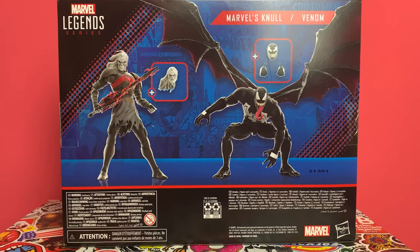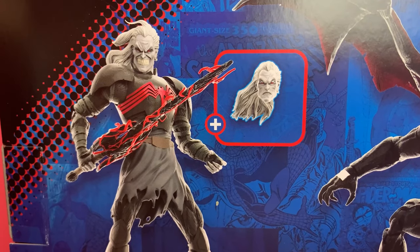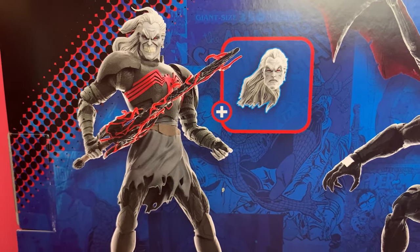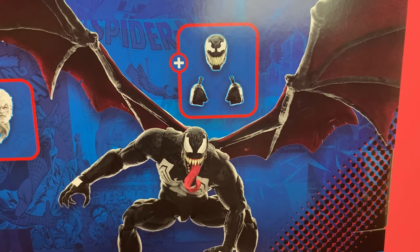On the back, you can see what they've done — they show you what you get with the figure. Here you get Venom and the wings are attached. And it has this little box with a plus symbol that shows you the accessories you're getting with that figure. That's a handy checklist to have on the reverse of the box, because obviously you can't see the accessories through a window anymore.